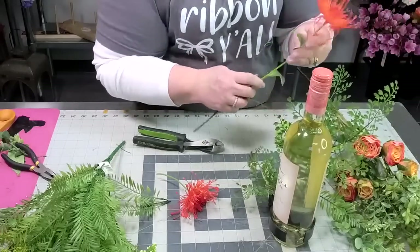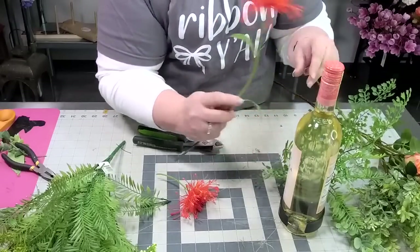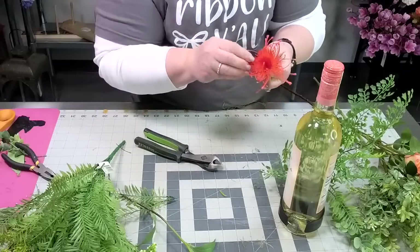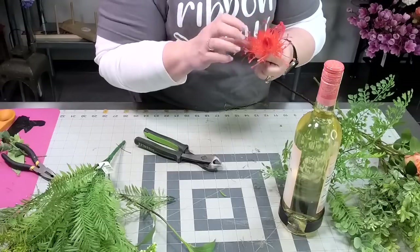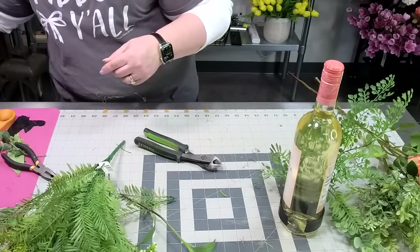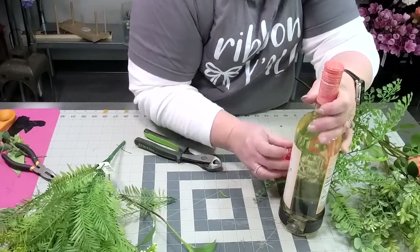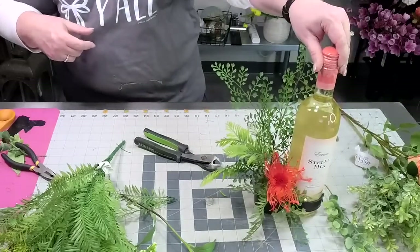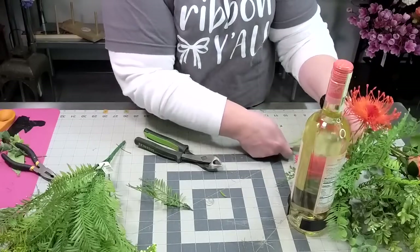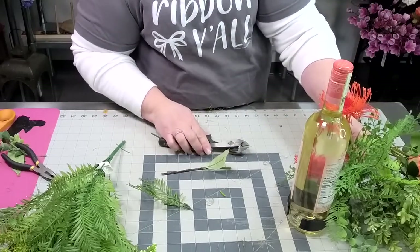I'm trying to determine where I want to place it in my arrangement before I cut. I want this one to be right about here — let's get this guy in first because this will anchor my eye down. This is the smallest one and he's a little bent up. Remember, these are all artificial flowers — this one is plastic, actually not silk. Let's do a little glue. We got that down there at the bottom.